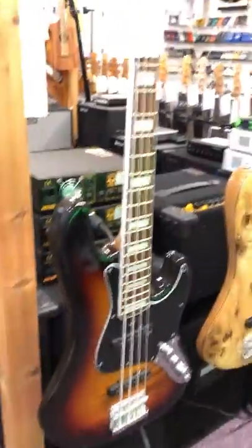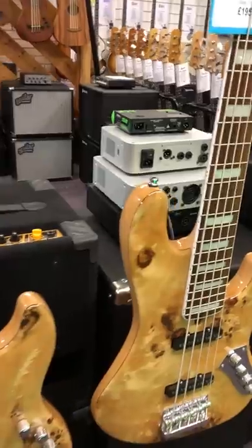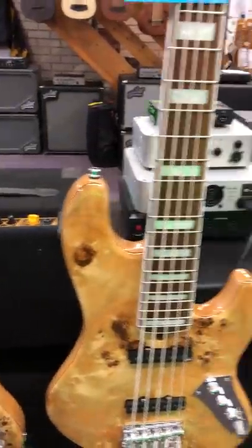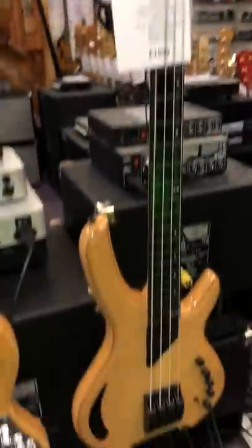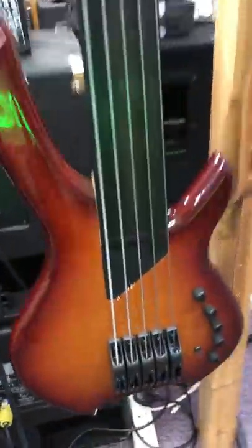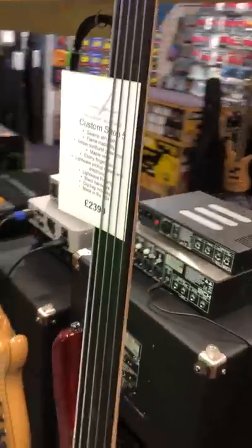And here are the Jabbers — the jazz bass variant, if you like. Some really exciting basses to play here with Avalar pickups. And here at the end, a couple of Lightwaves, designed by Chris Wilcox, using this unique optical pickup system. It picks up a very different signal to a regular pickup — it's a much purer, more open sound.